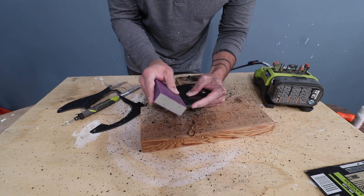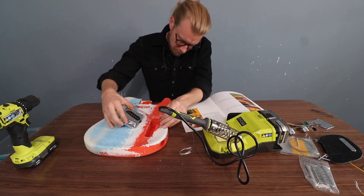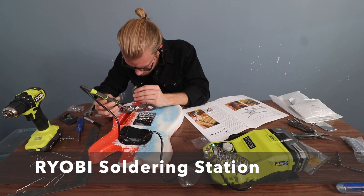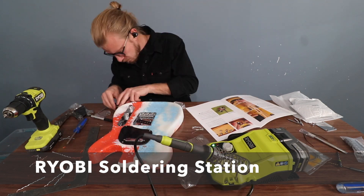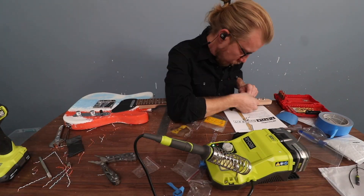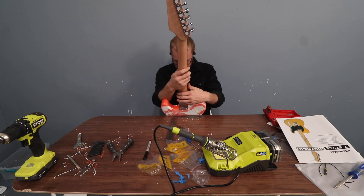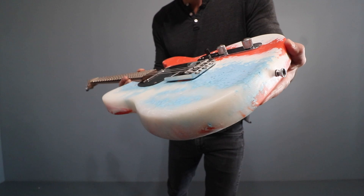Now as you can tell, I'm not very musically inclined and have no experience with guitars, so I brought in my buddy Brett from Skull and Spades. Be sure to check out his channel — he does really awesome work, and he helped me assemble it. And by help, he did all of it. We did get to test out this new Ryobi soldering iron, which uses the same batteries as the rest of our tools. The guitar looks great, but how does it sound? And will it actually even play?